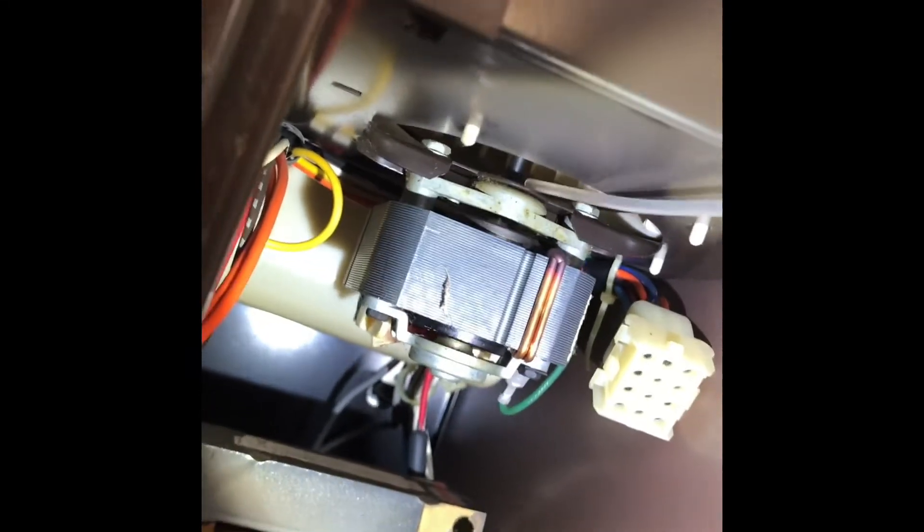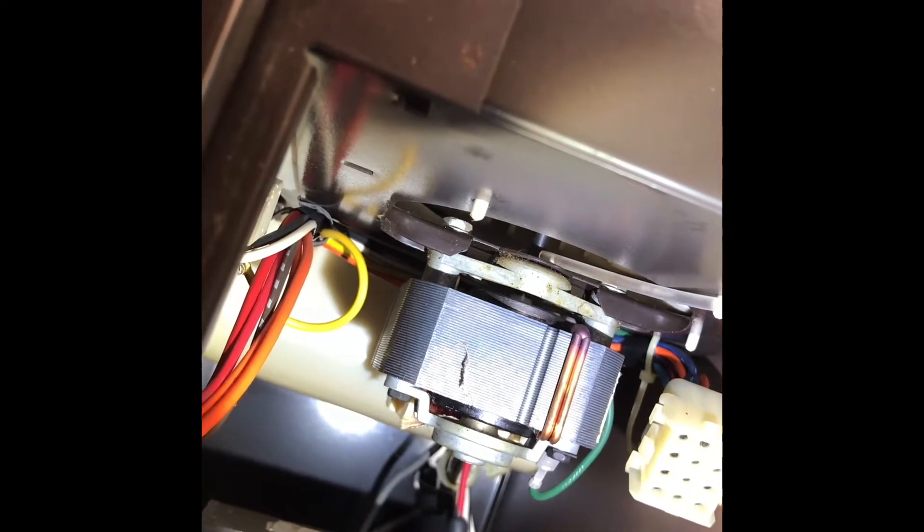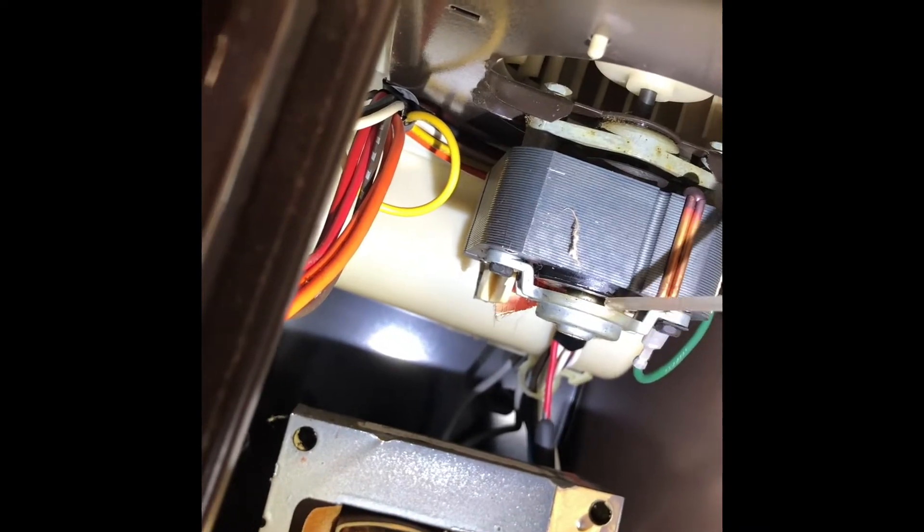Another thing I want to do while I'm in here is lubricate this blower motor. You can see it's located here, and it's probably never had that done. I'll put some on here — hard to do with one hand. Should last a little longer.